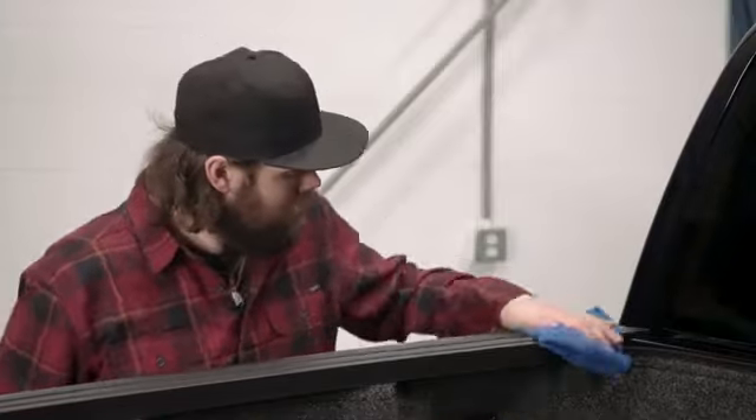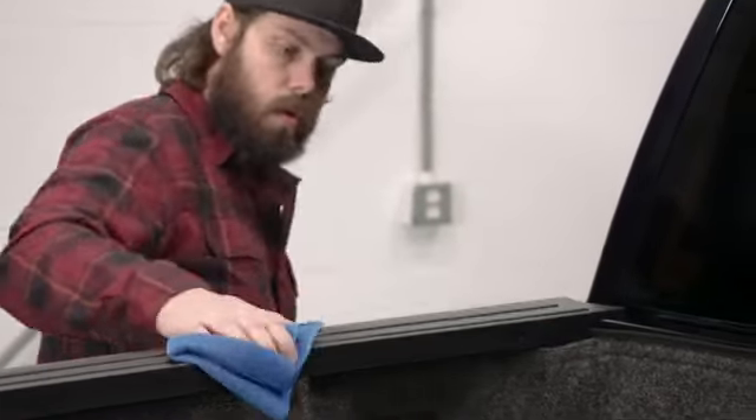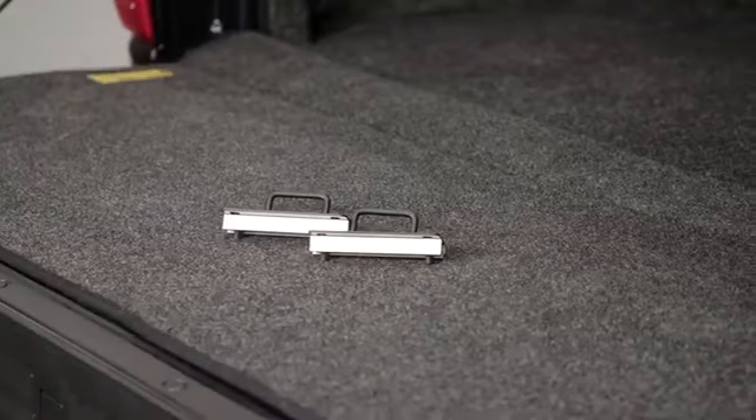It's also a good idea to thoroughly clean the areas where the bed cover will be mounted to the truck bed. This helps minimize the chance of dirt and debris getting trapped under the bed cover. The Trifecta ALX comes fully assembled inside the box and includes two striker brackets and hardware.